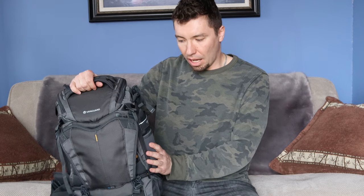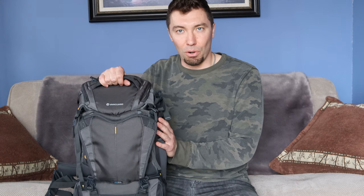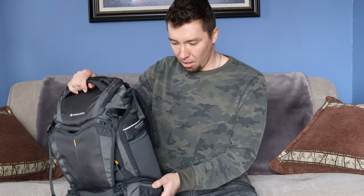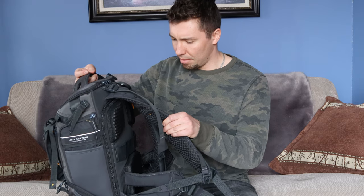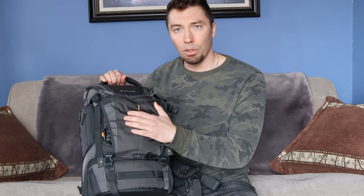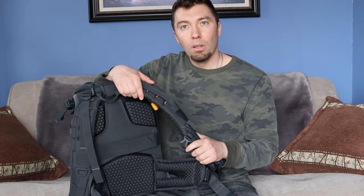This is my first product review. This is the Vanguard Alta Sky 45D backpack for photography as well as for storing your drones. If you're somebody like me who's just getting into photography and drone flying, you need to carry both — lenses, drone accessories — this is a perfect backpack for that. The quality is very durable, the material is fantastic and very sturdy, everything is made top-notch. These backpacks retail for around $229, but I was able to buy mine on eBay for $140.